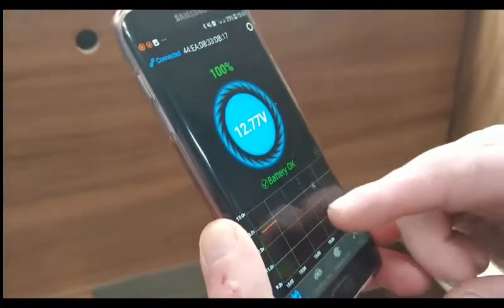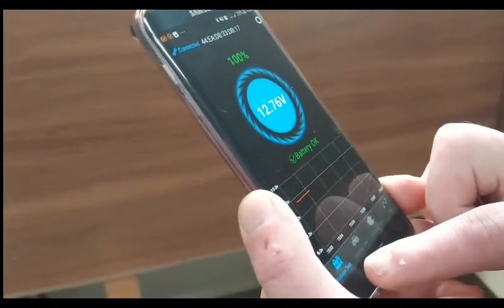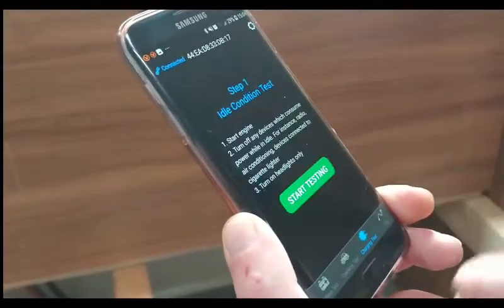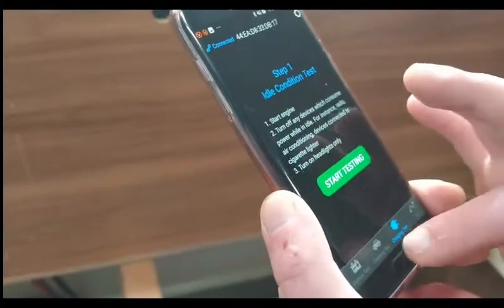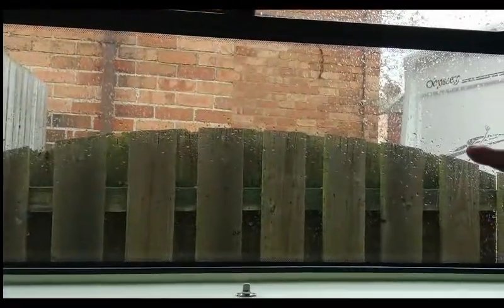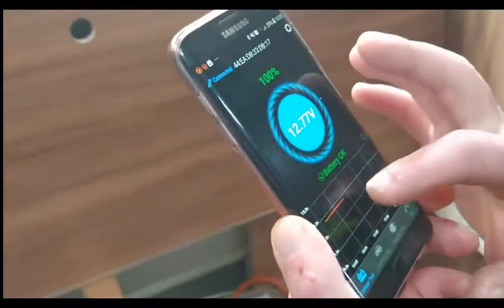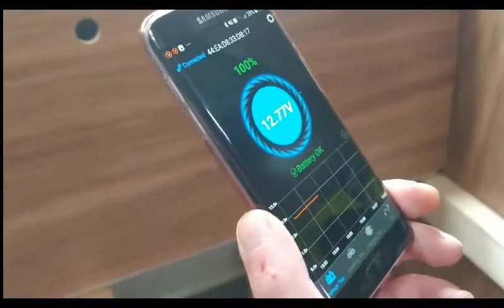I need to read the instructions. Oh — I can do a cranking test and a charging test. That's for your engine. All I'm really bothered about is that my batteries are 100 percent. You can see there's a little bit of solar input, but it's raining — very dismal outside. You can see the bar graph and it stores up to 30 days of data.